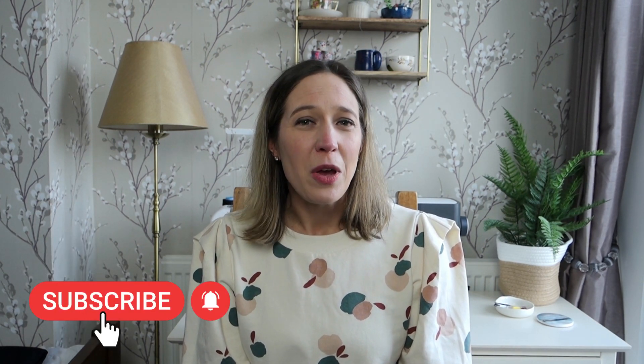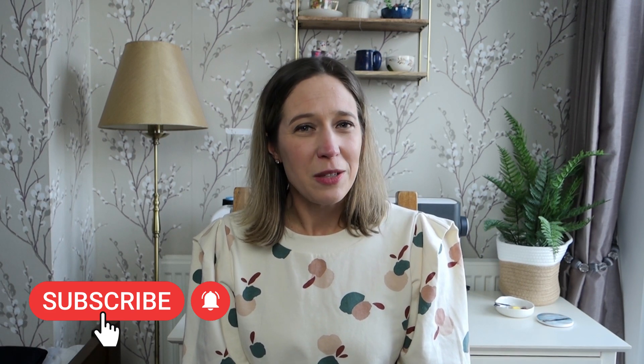I so appreciate those of you who have subscribed — it's amazing to have hit 3,000 subscribers. I'm so excited and really appreciative of all of you who come back and watch week after week, and for those of you who leave me such lovely comments, it's so much fun having conversations with you. Do drop me a comment below if you enjoyed today's video, hit the like button and subscribe to my channel if you haven't already. Thanks so much for watching — I hope you have a great week full of happy sewing, and I shall see you in the next one. Goodbye!